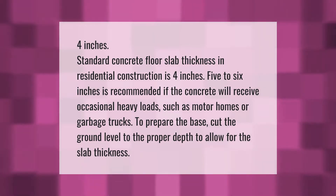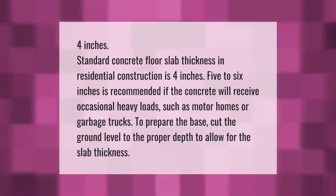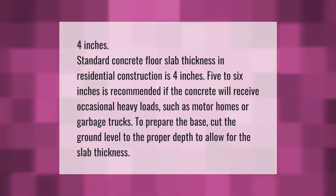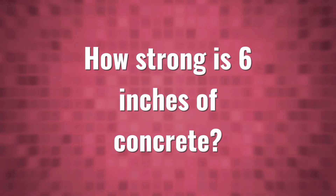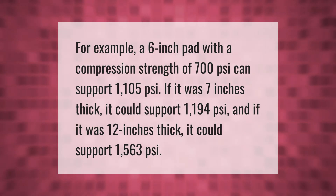Standard concrete floor slab thickness in residential construction is four inches. Five to six inches is recommended if the concrete will receive occasional heavy loads such as motor homes or garbage trucks. To prepare the base, cut the ground level to the proper depth to allow for the slab thickness.